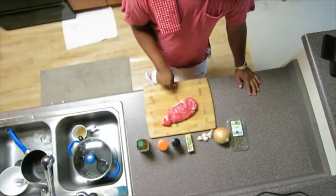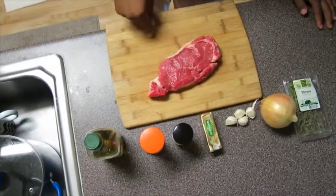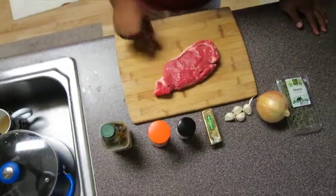You know what we do in America on Fourth of July? We cook steaks. Rib-eye steaks. Grass-fed, USDA prime rib-eye steaks.